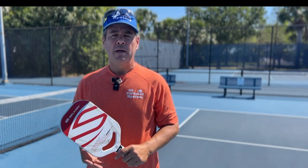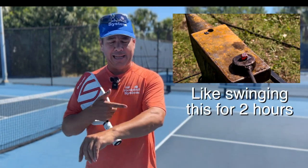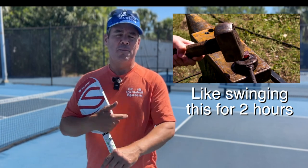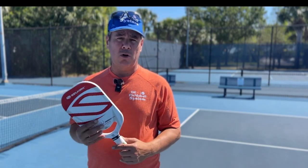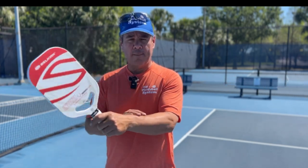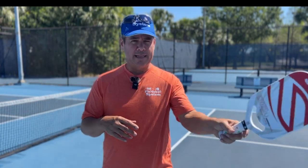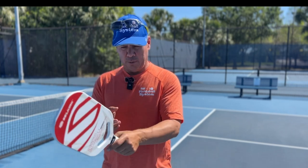If you have a paddle that's too heavy for you, that can cause pain in your arm, hand, and elbow. To test the weight of your paddle — currently no paddle manufacturers show swing weight — hold it in your dominant hand and swing it in the air, nice and relaxed. Then take another paddle — a friend's or another one from your bag — put it in the same hand right away and swing it.